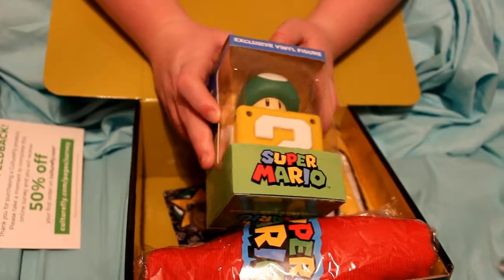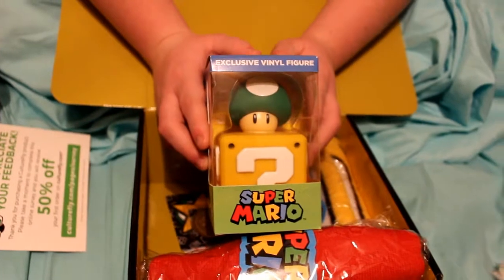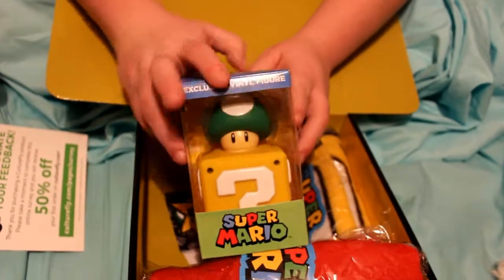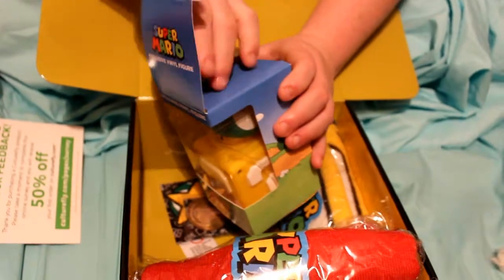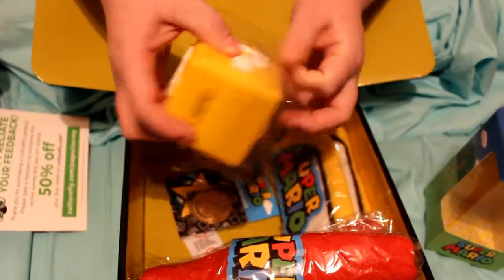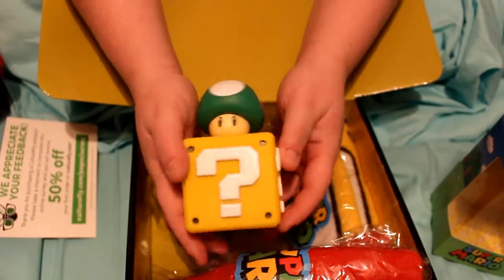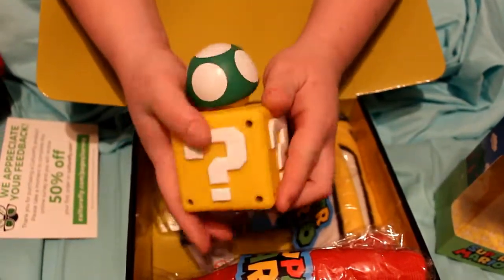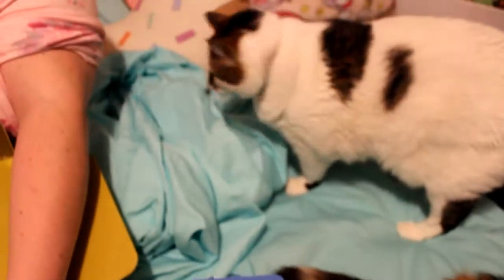Alright, so this is what this guy looks like — just to get a better view of him. He is really, really cute and I'm gonna go ahead and actually take him out of the box. There we go, there's a better picture of him. All the sides are just super cute. Hey Elsa — we have two cats on the bed, so sorry about that guys.